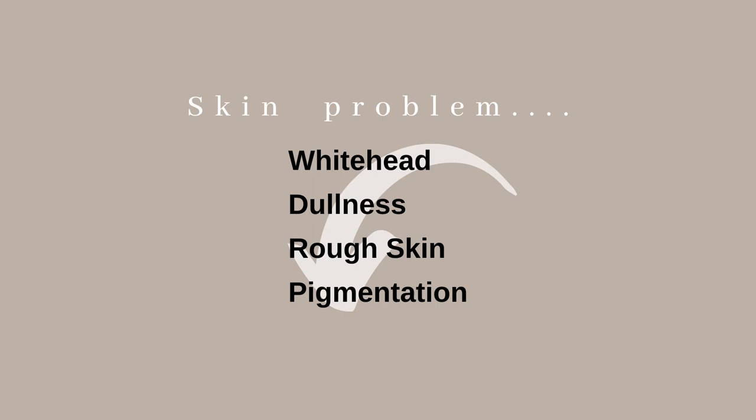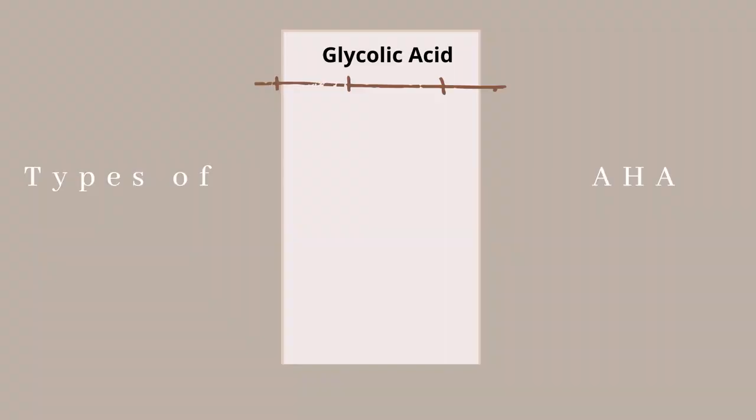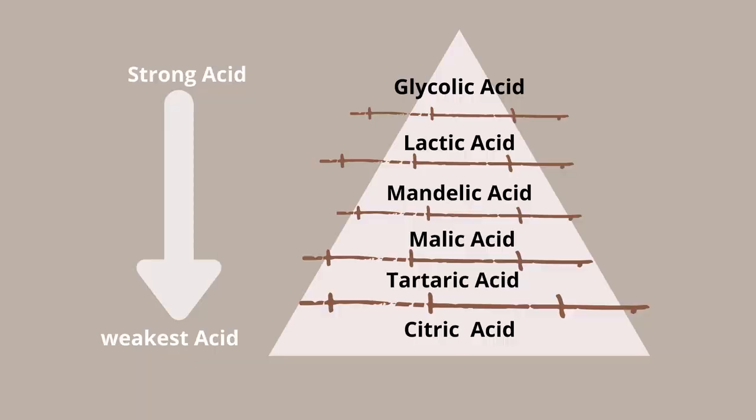If you have skin concerns like whiteheads, dullness, rough skin, or pigmentation, and need a product for overall brightening, AHAs are the perfect option. AHA stands for alpha hydroxy acid and comes in various types. Checking an ingredient list, you may find glycolic acid, lactic acid, mandelic acid, malic acid, tartaric acid, and citric acid — these are all types of AHA. They all exfoliate the skin surface, but vary in strength. I'm sharing a quick chart: glycolic acid is the most potent, and strength decreases down to citric acid.